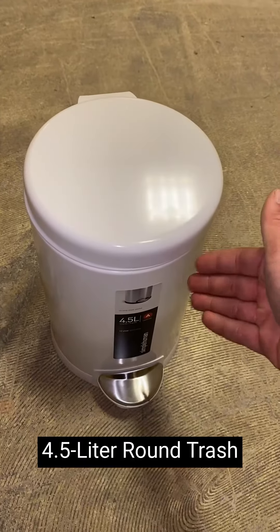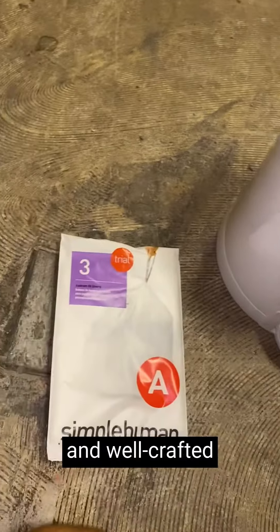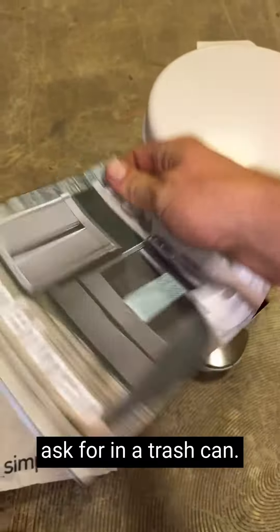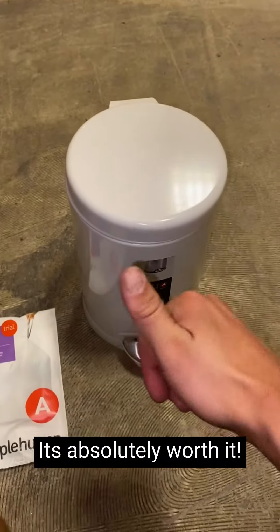The Simply Human 4.5 liter round trash can is a true gem. It's stylish, functional, and well-crafted — everything you could ask for in a trash can. I highly recommend this amazing product. It's absolutely worth it.